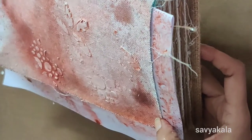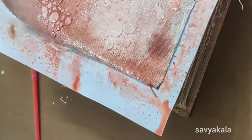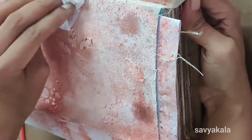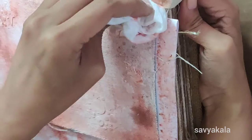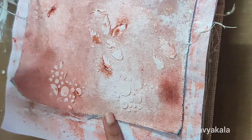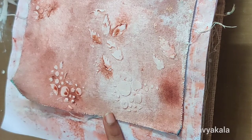For faster drying I use my heat tool in between each layer. I needed more colors, so here I am adding a copper color with my brush around the face.